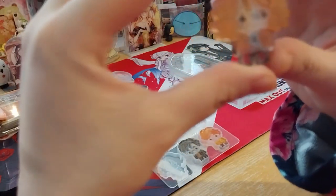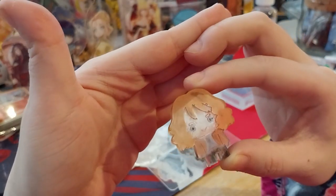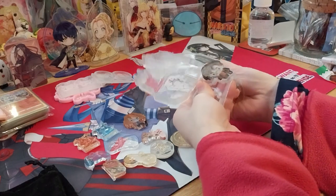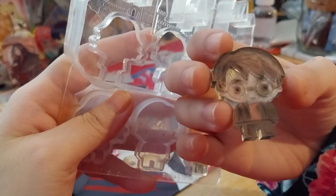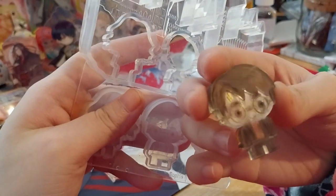I just did clear, so it's very translucent, but still pretty nice. Here is the Harry one. I did the lightning bolt in gold, so you can definitely spot that when you look at it.